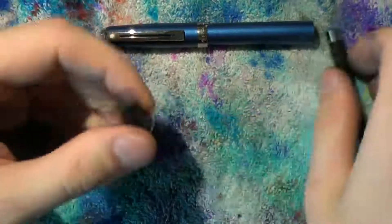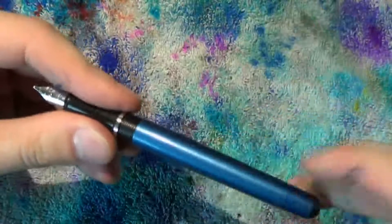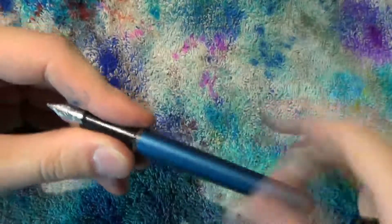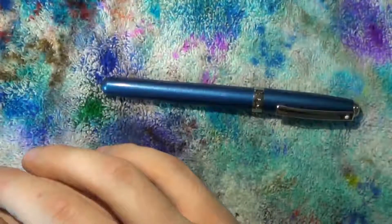Slide everything back in place, put the converter back in place, then screw the barrel back on. Get the pen, sit back, and have yourself some haggis.